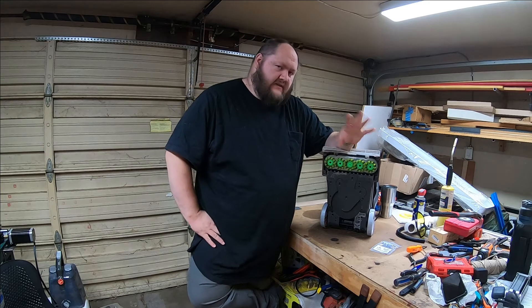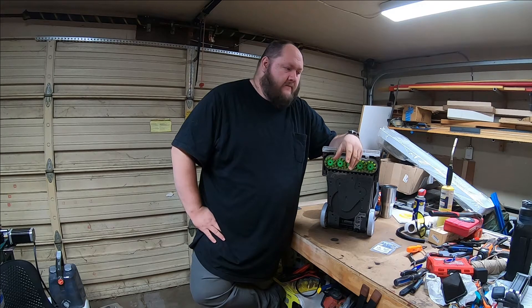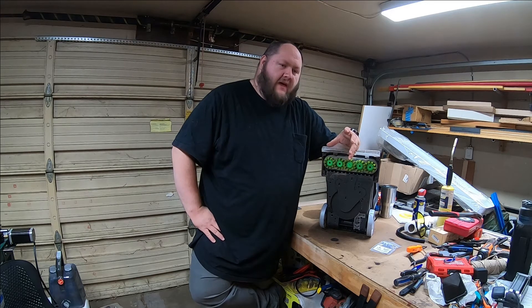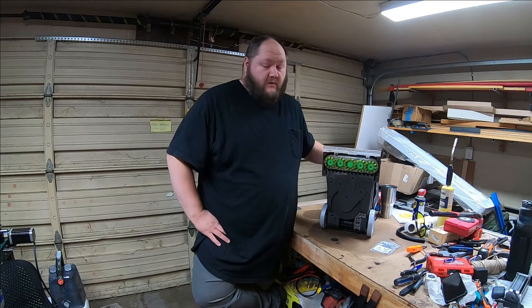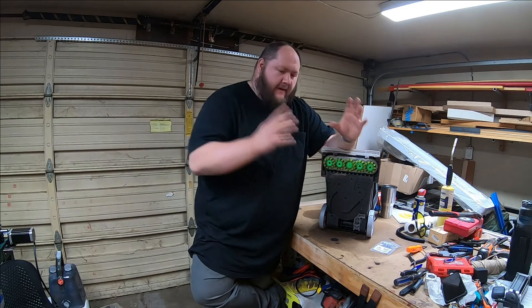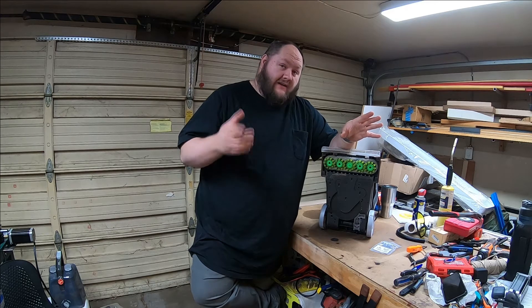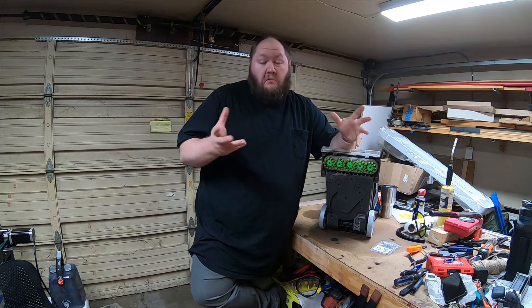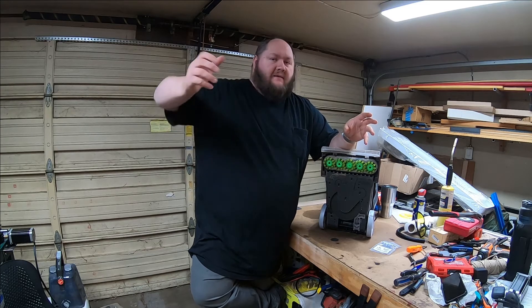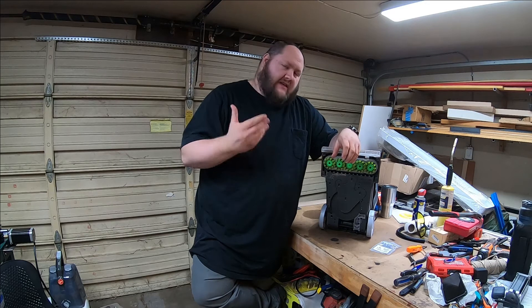They actually used a fairly ingenious design. It's essentially like a waterwheel inside a tube — as the motor sucks air in, it pulls air past a turbine piece which causes it to spin. The problem is they put bearings on the bottom of the mechanism, which is kind of cool, but it's sucking moisture past them and that bearing is going to seize because of the moisture.